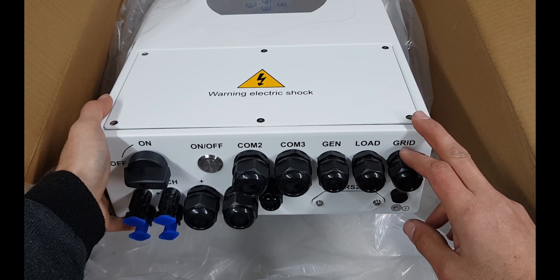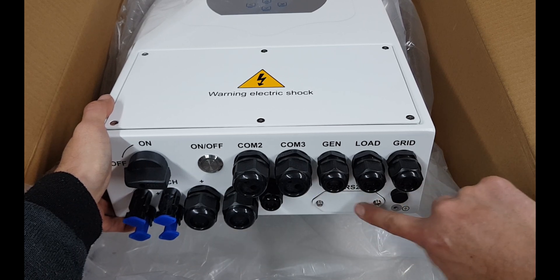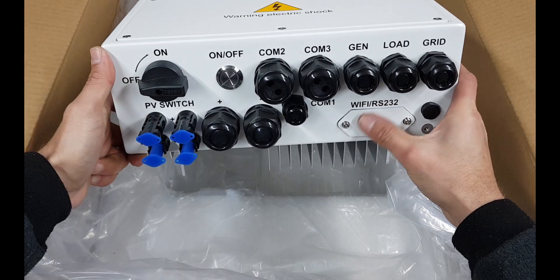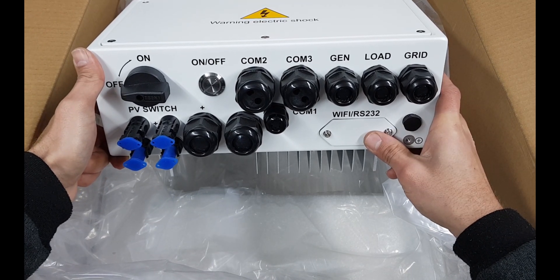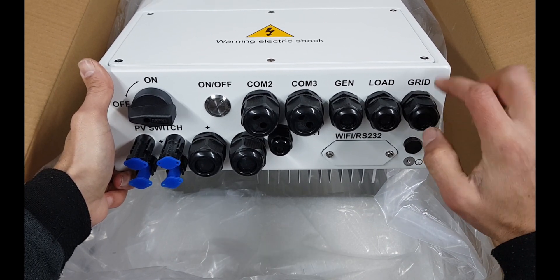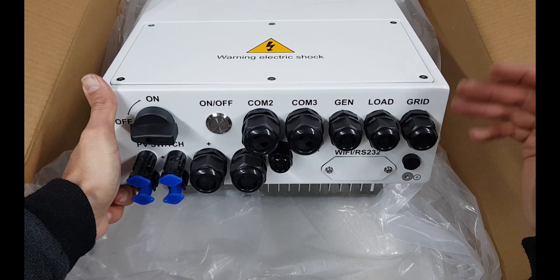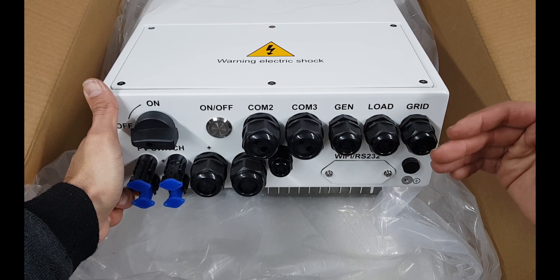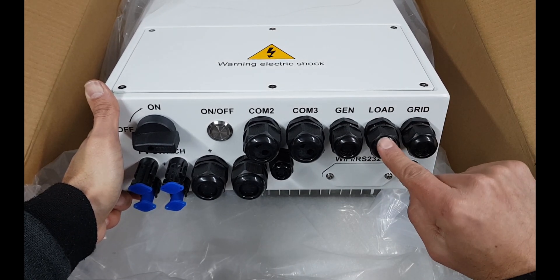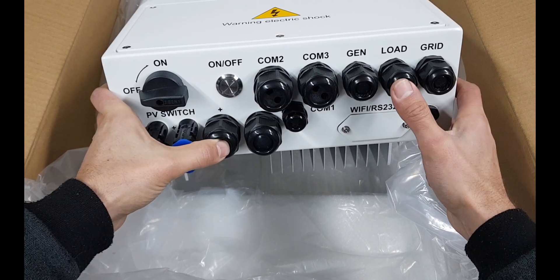Behind this little plate is all the electronics where you can plug in communication cables. There's a place to earth the device and a communication port for your network — you can connect to the inverter via Wi-Fi if the module is in the box. The grid connection here is an in-and-out port that can also deliver power back to the grid. The load port is where you connect computers or devices you don't want to switch off.